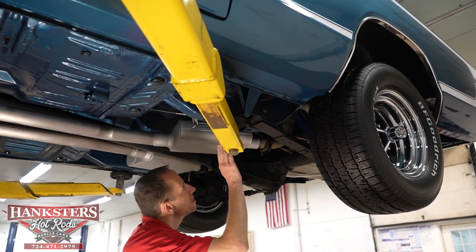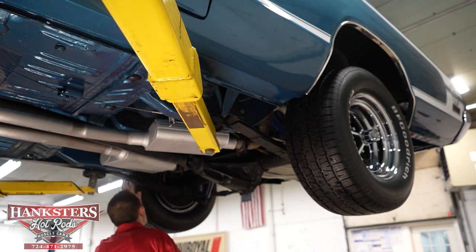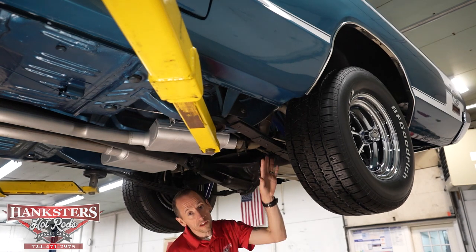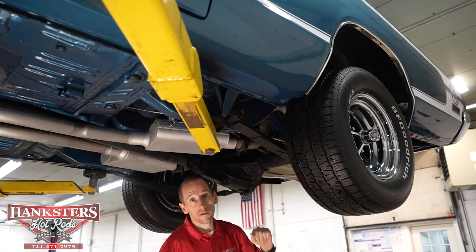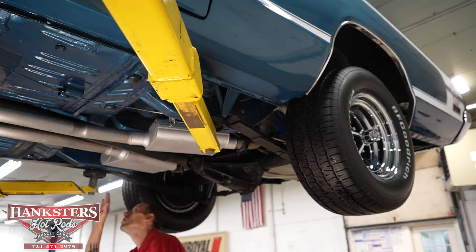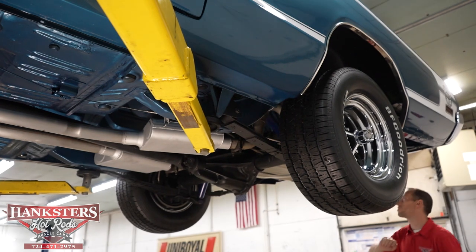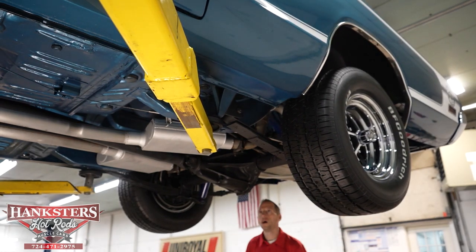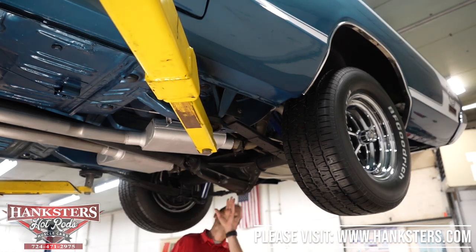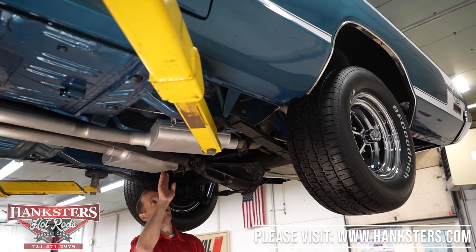Our rear frame sections look good. We've got leaf spring suspension on the back of the car with stock-style shock absorbers. Our front shock mounts look good, and our rear shock hangers look good as well. Our input seal at our rear differential — Dana 60 rear end — and our rear differential cover look good with no leaks whatsoever. All dry. Balanced drive shaft.